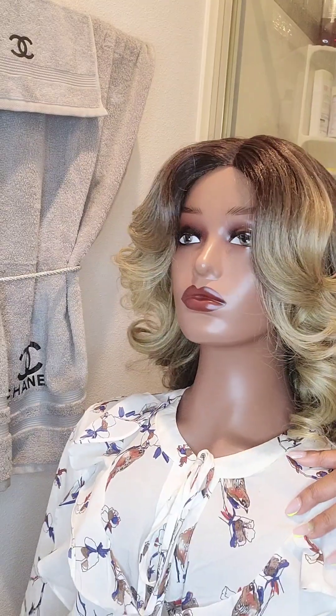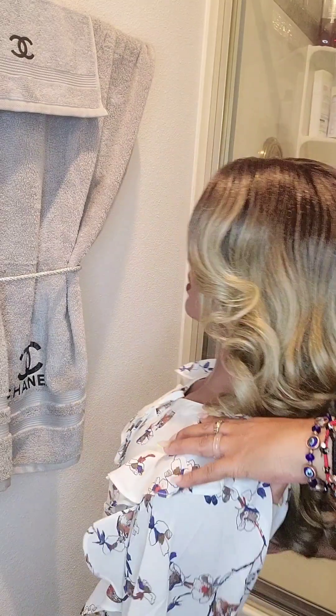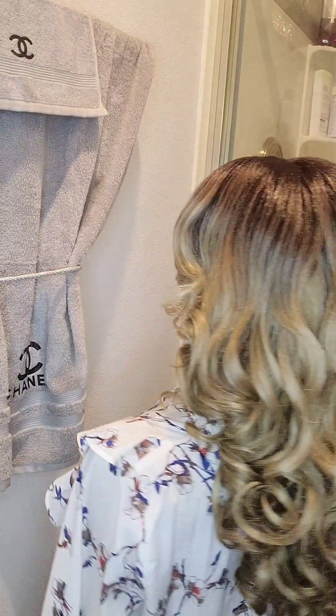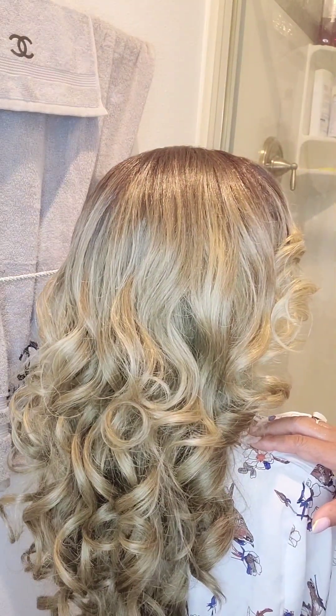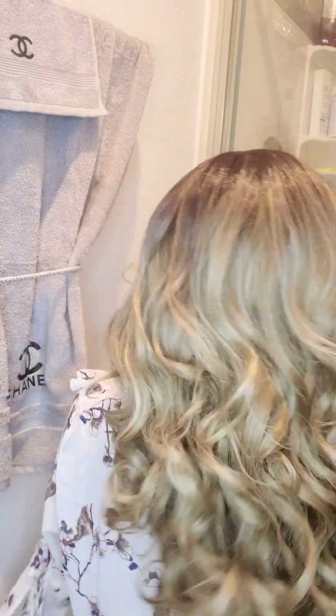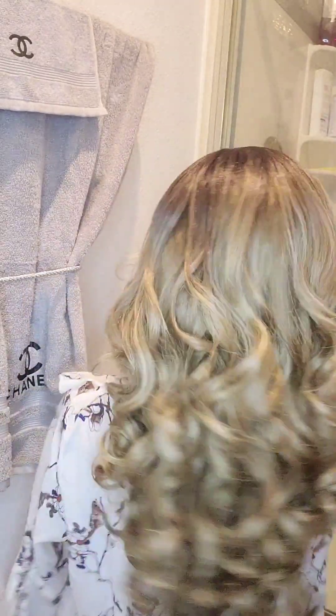But other than that, I do like the curls — the ocean wave curls. I like the ocean wave curls. And she has body, like okay girl, shake shake shake!